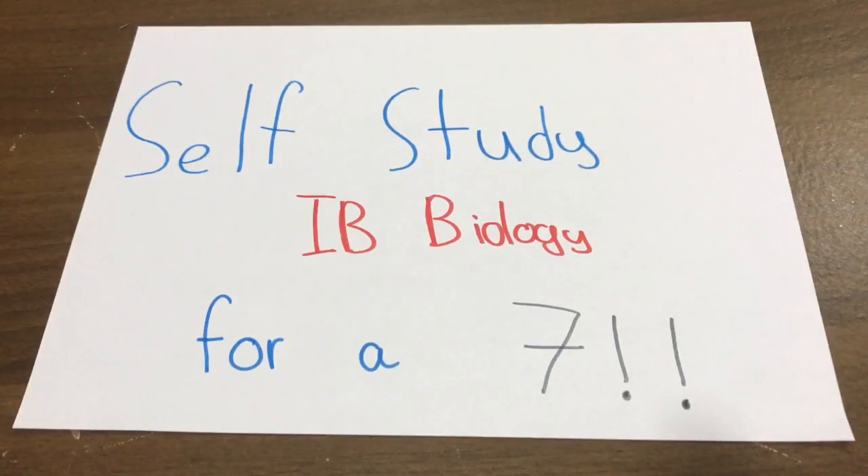I essentially self-studied IB Biology HL myself — not because my teacher was bad, but because I missed all my HL classes because I was lazy. The SL ones I did attend, I was really just a class clown and barely paid attention, so I didn't know nearly as much as I needed to. Having said that, I still ended up with a seven.